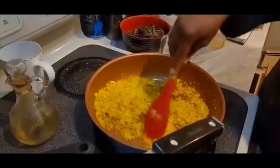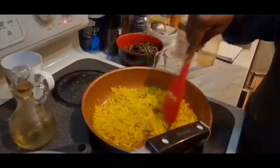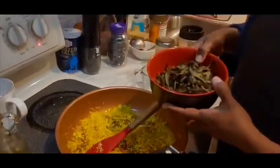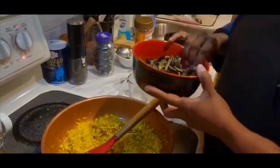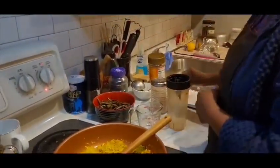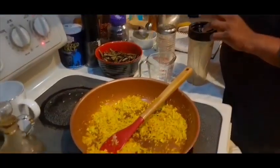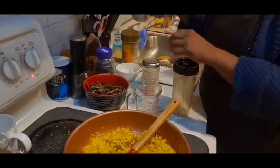1 cup of tea spoon of tea. 2 cups of curry chutney. 1 cup of tea sauce.